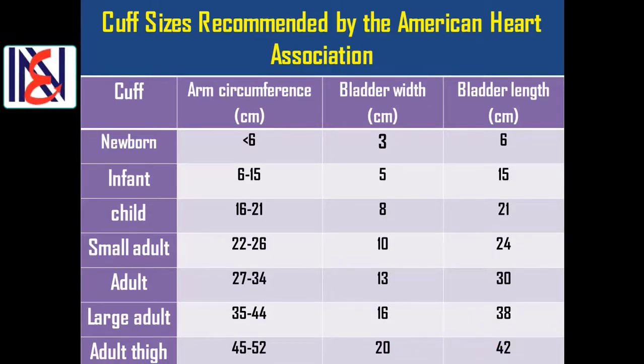For small adults with arm circumference 22 to 26 cm — bladder width 10 cm, bladder length 24 cm. For large adults with arm circumference 45 to 52 cm — bladder width 16 cm, bladder length 38 cm. For adult thigh measurement with arm circumference 45 to 52 cm — bladder width 20 cm, bladder length 42 cm.